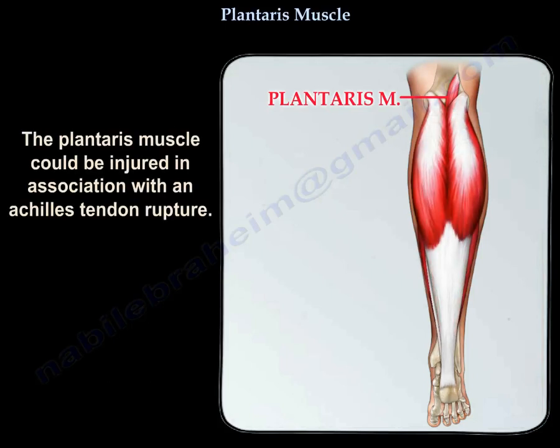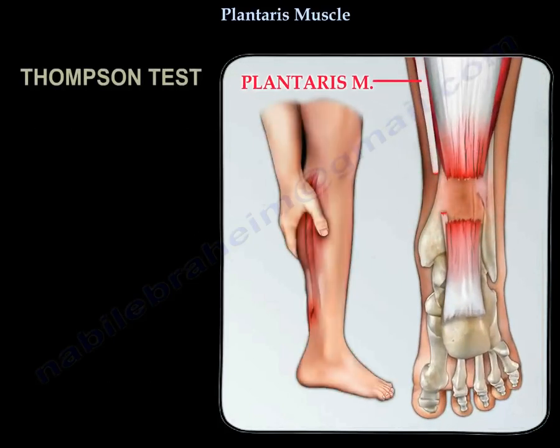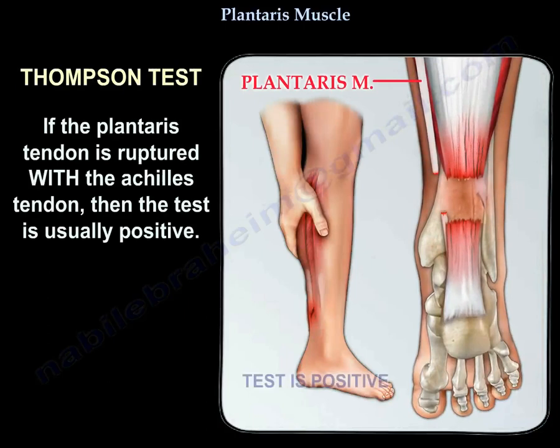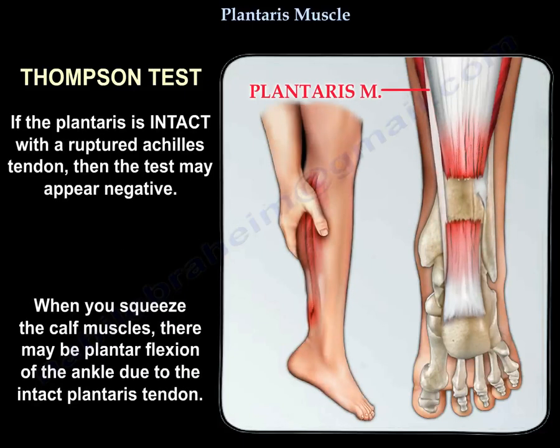The plantaris muscle could be injured in association with an Achilles tendon rupture. If the plantaris is ruptured with the Achilles tendon, the Thompson test is usually positive. However, if the plantaris is intact with a ruptured Achilles tendon, the Thompson test may appear negative, as squeezing the calf muscles may still produce plantar flexion of the ankle due to the intact plantaris.